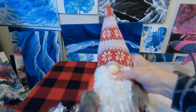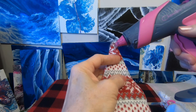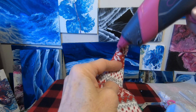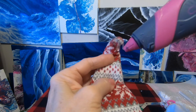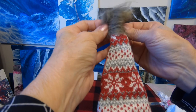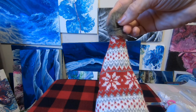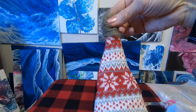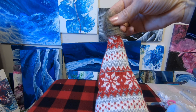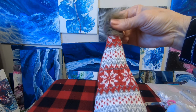He looked cute before but he's looking even cuter now! Let's work on this hat. I'm getting a little fur on my glue gun. Let's put his little fur on the top of his hat — he's going to have one coordinating outfit. His gloves match, the ball on his hat matches, and his boots will match. Put a little bit of pressure on the hot glue, and I can feel it through the fur but I'll survive.